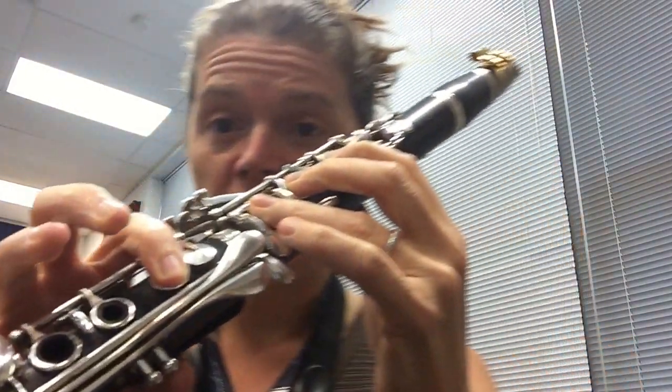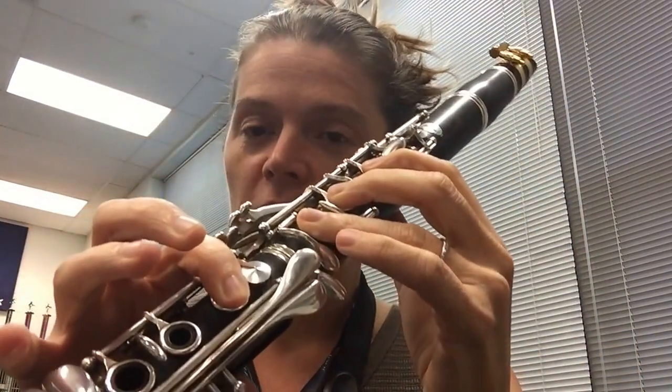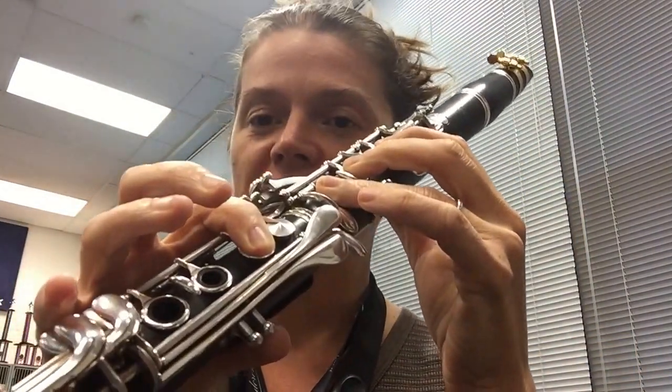Now I'm going to go into the altissimo. This is a little bit trickier, especially if you're a beginner player — I would stop here and go back down.